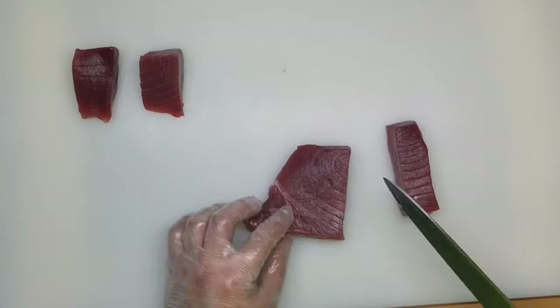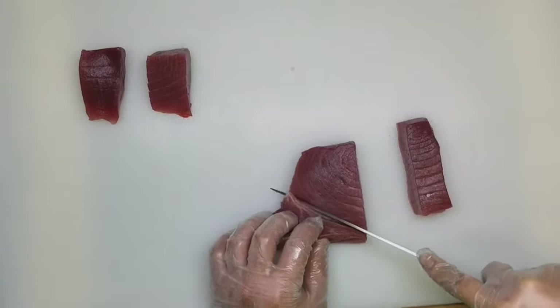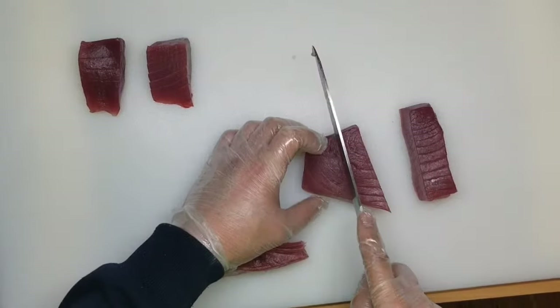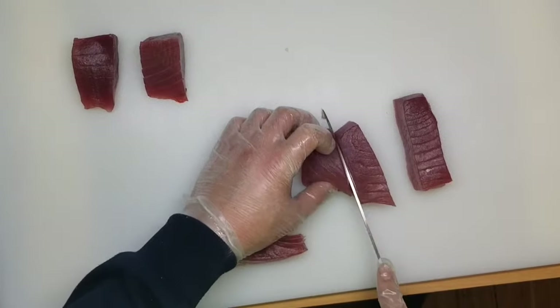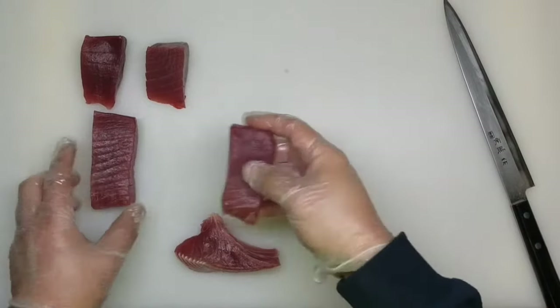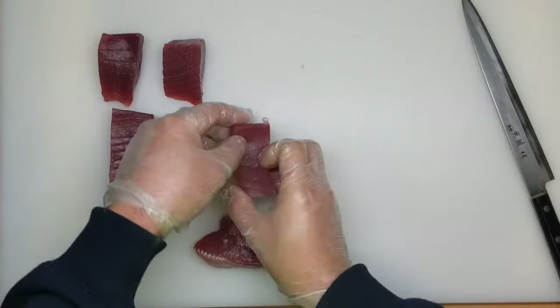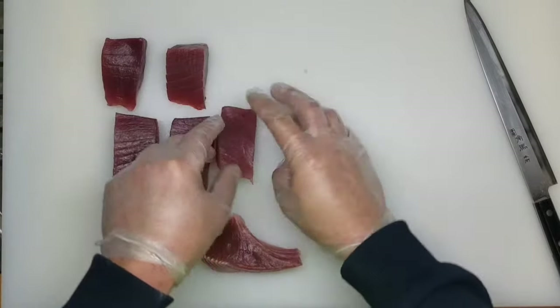We have some tendons here. We are going to cut from here, then another one, like that. And you have to get this number of products.